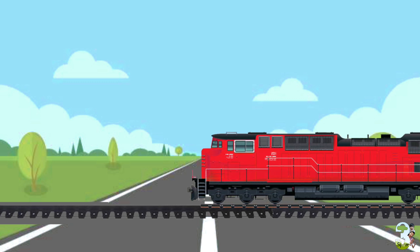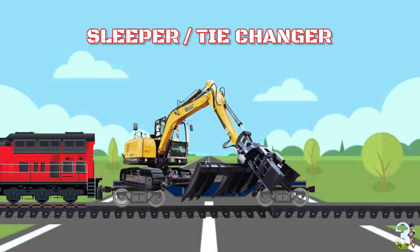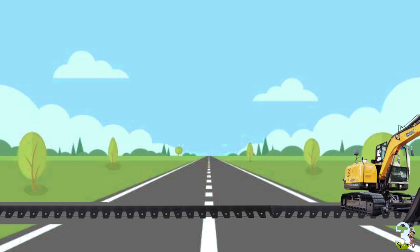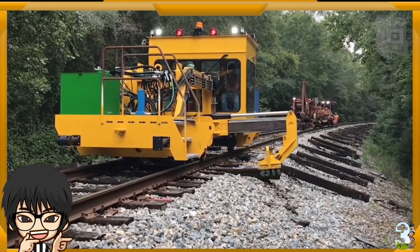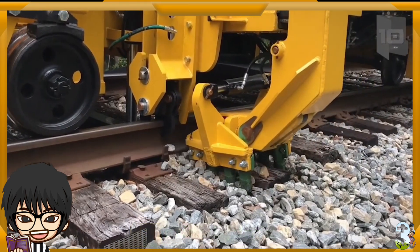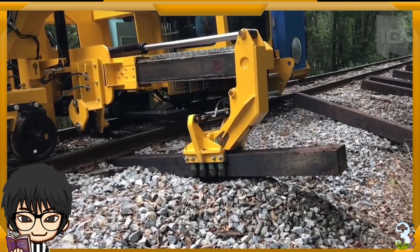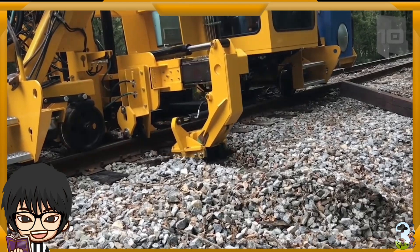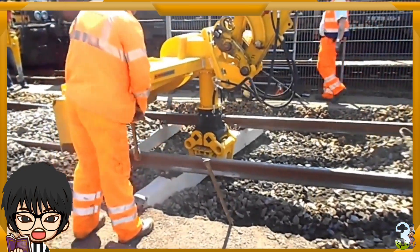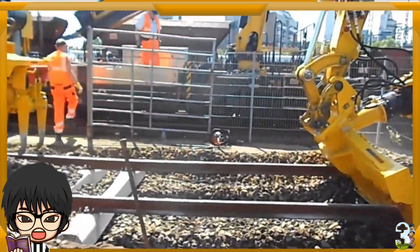Rail Slipper atau Tie Changer. Mesin ini berfungsi mengganti slipper atau bantalan rail yang sudah usang dan perlu diperbaharui. Seiring berjalannya waktu, bantalan rail kereta akan menurun kualitasnya. Mesin ini bekerja membongkar, mencabut, dan menggantinya langsung dalam satu waktu secara otomatis dengan bantalan baru yang sudah disiapkan sebelumnya. Ada juga alat yang bentuknya seperti ekskavator dengan attachment khusus untuk mencabut dan memasang bantalan rail serta merapikan kerikilnya.